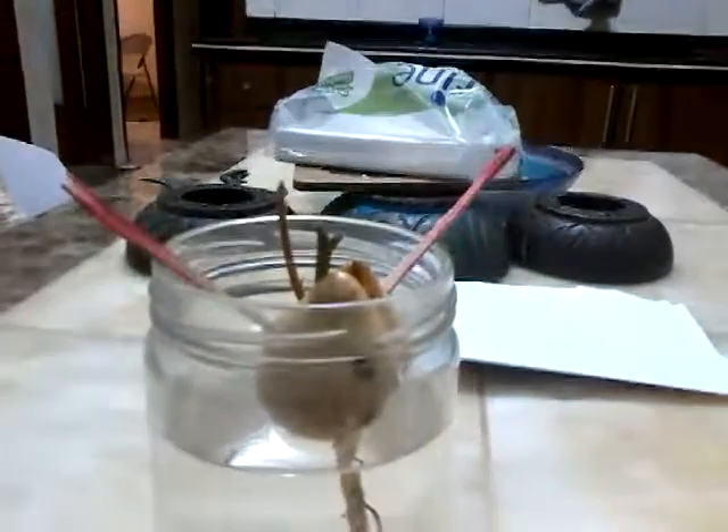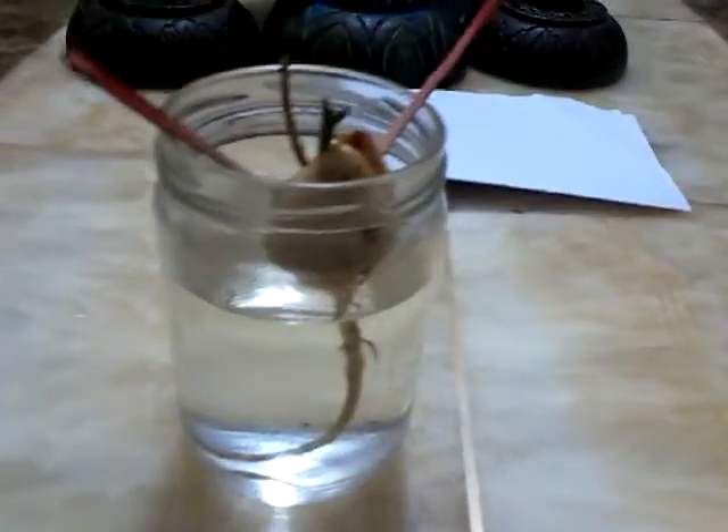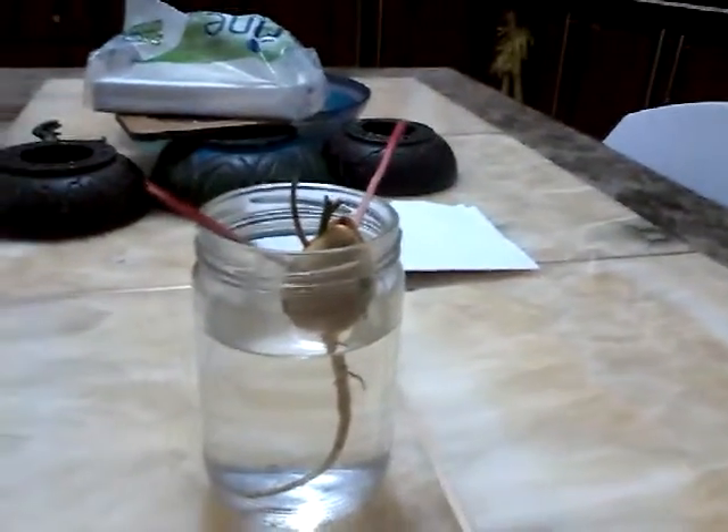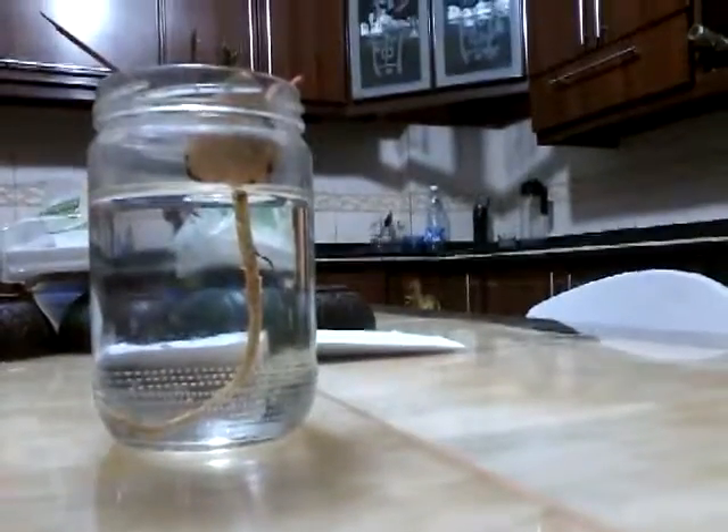Hello guys, it's me Talia and today I'm gonna show you how my avocado seed is doing. I've been growing it from December 1st till February 28th.